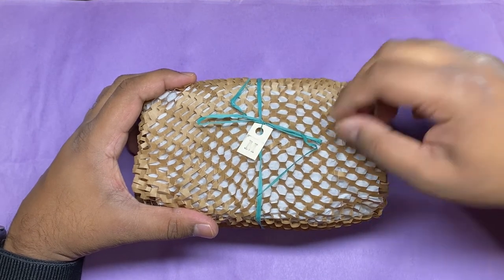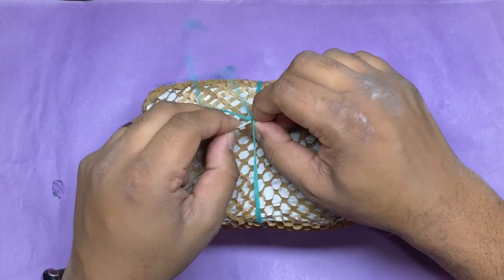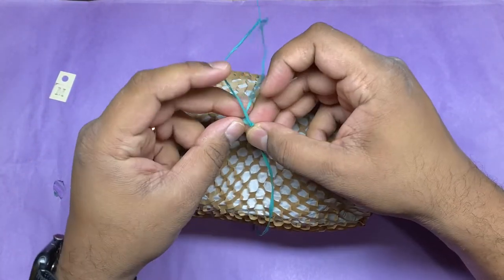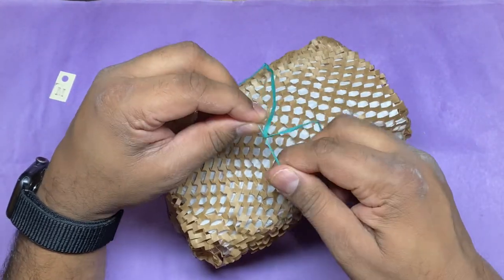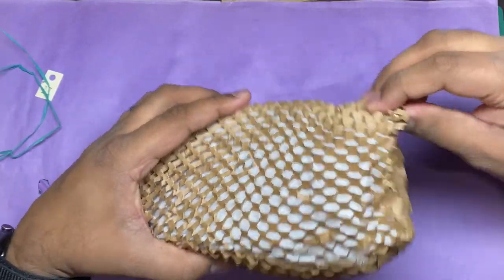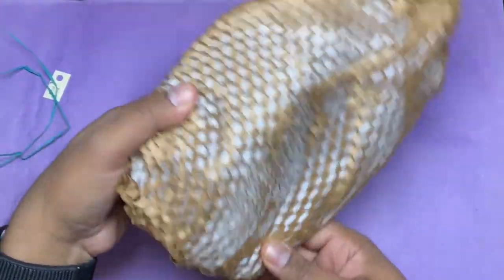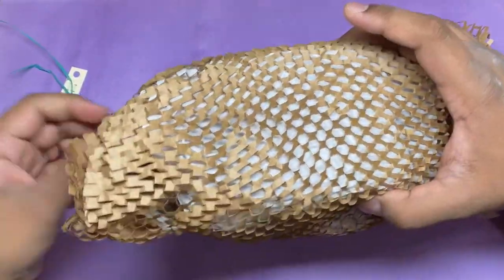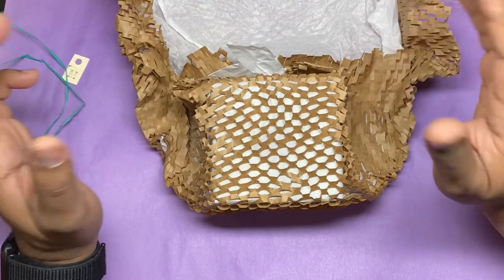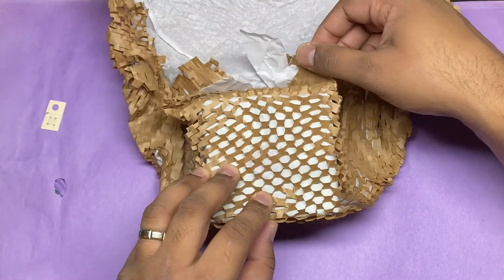If you ordered one of these, did yours have a different letter on it? I've heard that these are the most beautifully wrapped miniatures in the world and that the packaging alone is worth the price of admission, but this is on a whole other level.